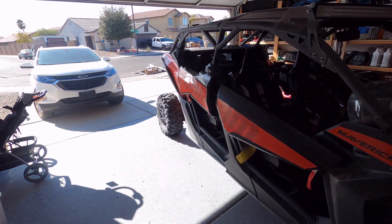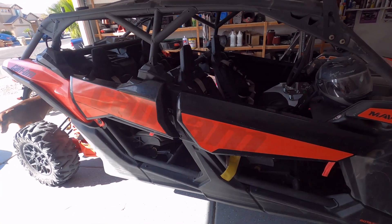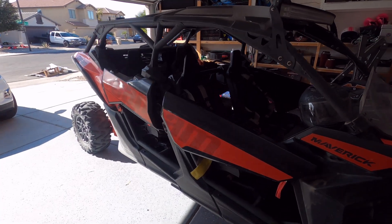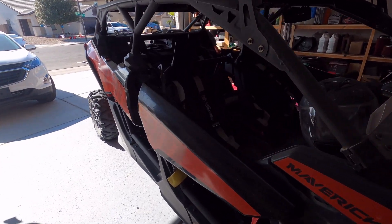All right, so we're going to make some new Can-Am doors. Why am I going to make them? Because I'm broke. Doors are going to cost like six hundred bucks to two thousand dollars, honestly. So we're going to run through and let you see what to do here and see if you like it.